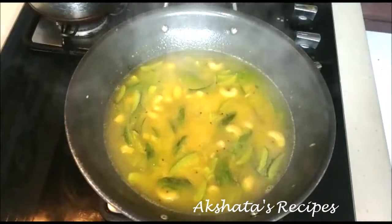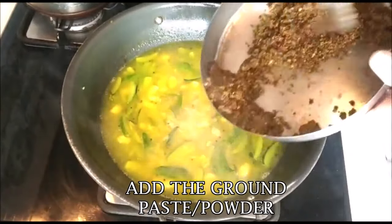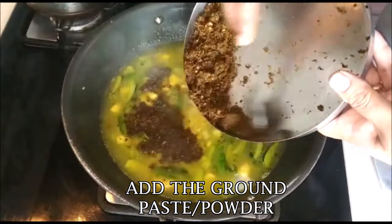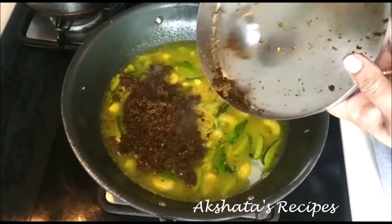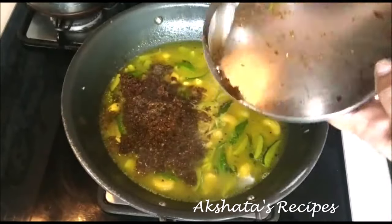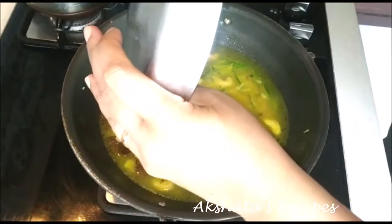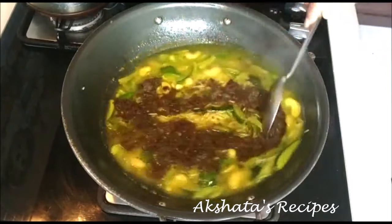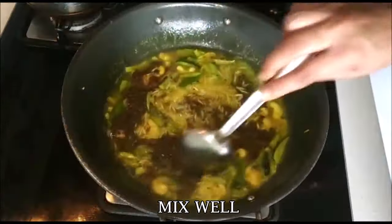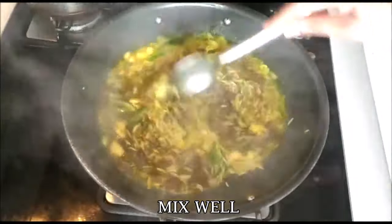Now we're going to add this ground powder or paste that we made with all the roasted spices and coriander leaves. This is what gives the masala bhaat its true flavor and aroma. So get all that goodness in and mix everything well. Once you add this, you can already get the lovely aroma of the masala bhaat.